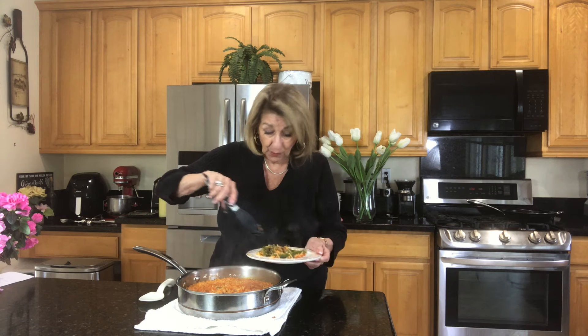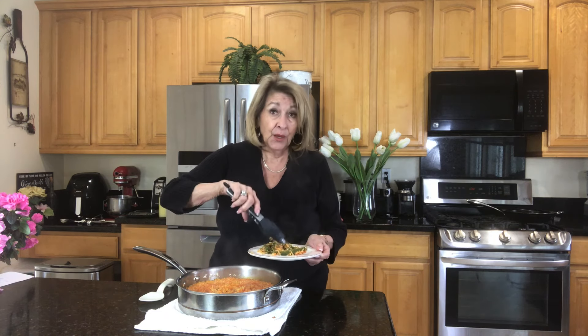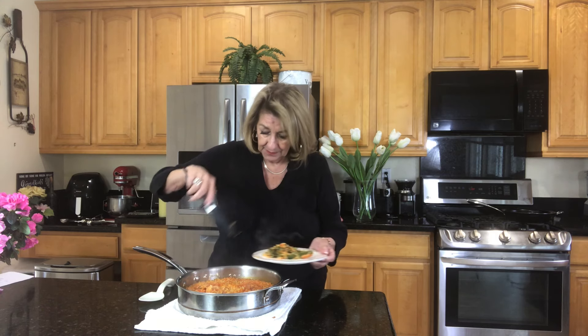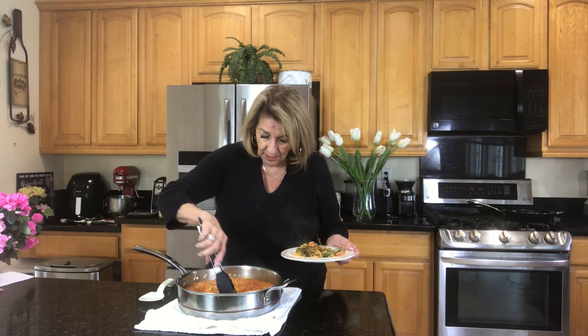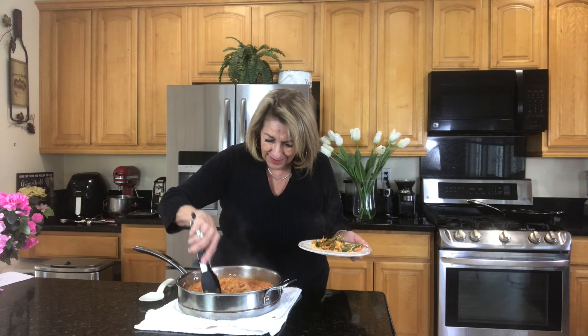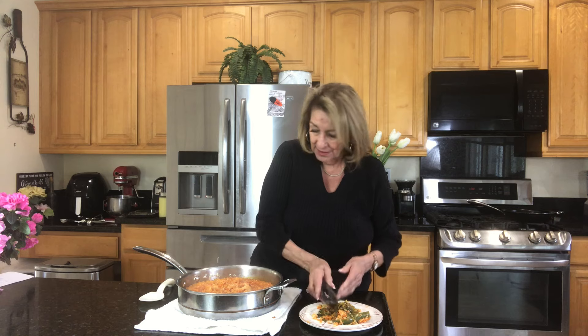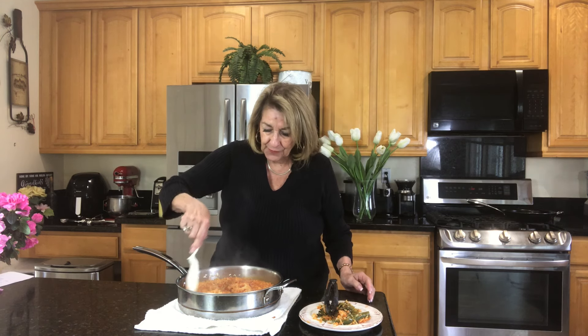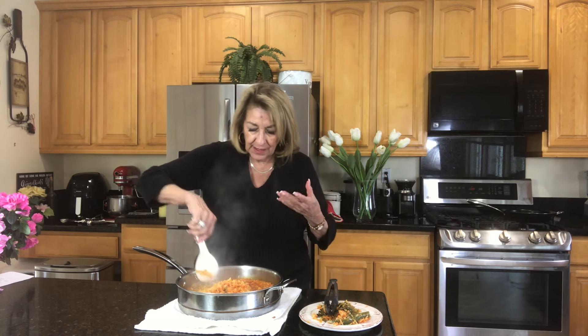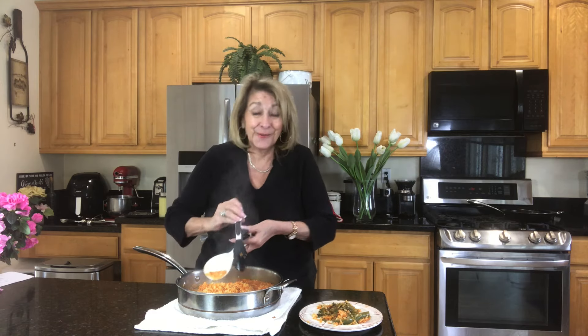I know somebody at my table will want to eat the jalapeno — it won't be me. There's another one in here somewhere. I had two in there. All you want to do is just fluff your rice. The reason you do this is you're letting some cool air in there. There's that other one hiding from me.